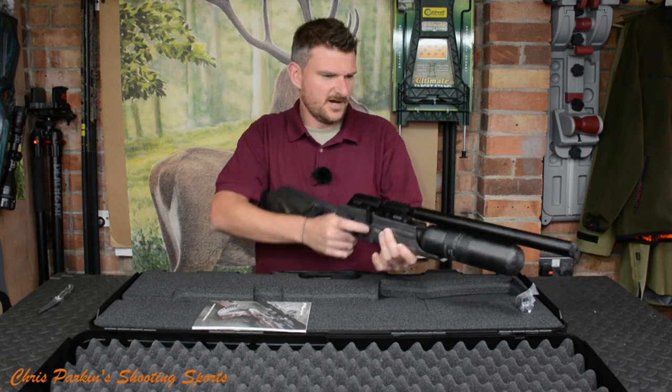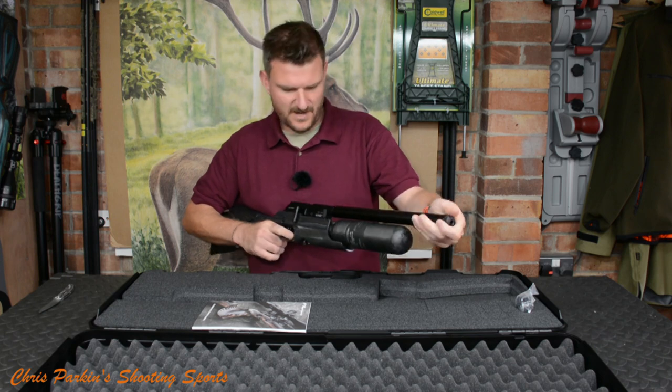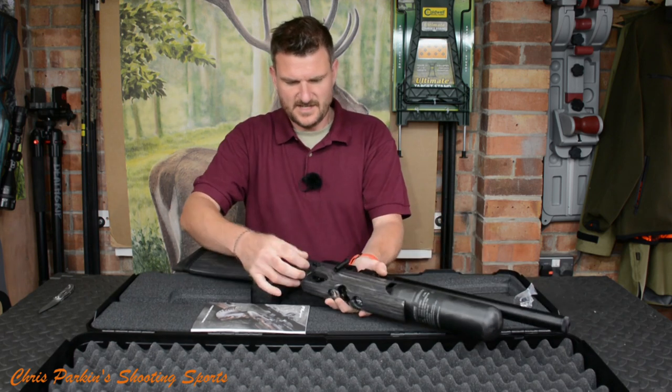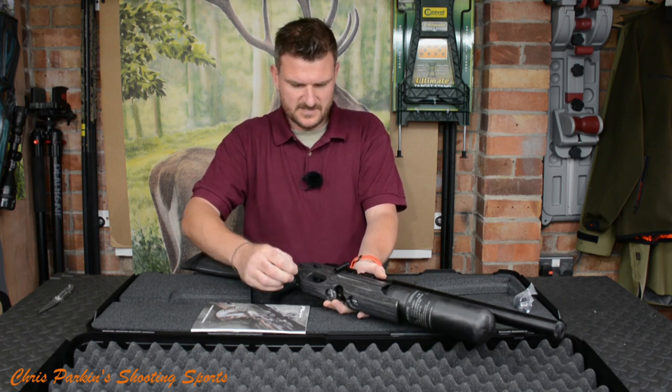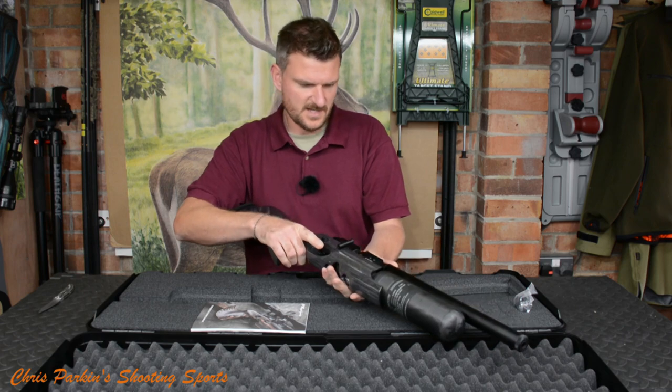I'm just going to safely dry fire that — it's unloaded. That will probably benefit from having a sound moderator on it because it's a little bit noisier than I was expecting. The safety catch is on the side: fire and safe positions. Can't be swapped till it's to the side.